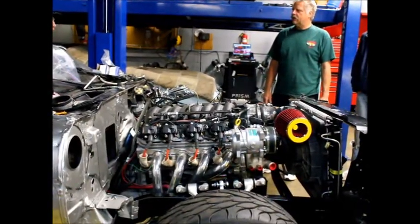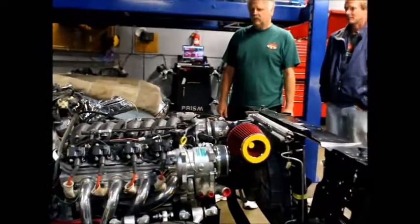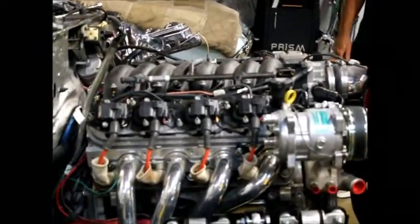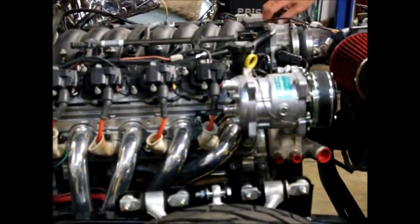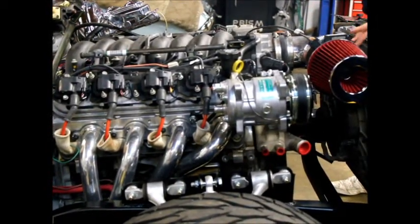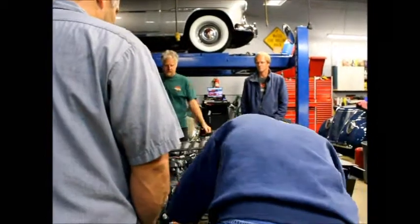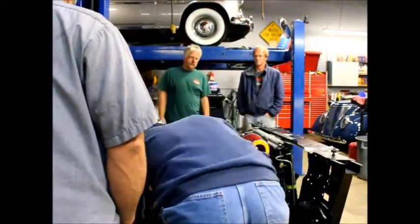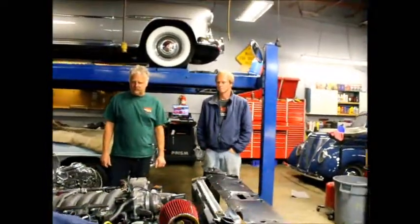Oh, my God. That's a good thing. We're good. I don't know. Hot — Harris, we're hot. Get the manual.